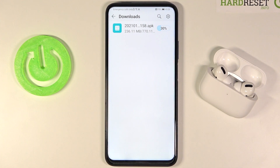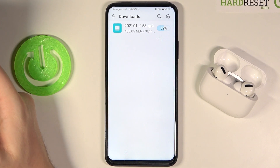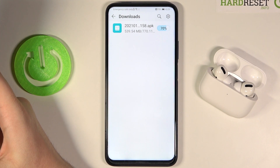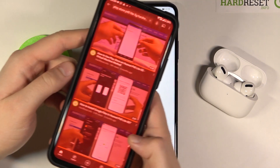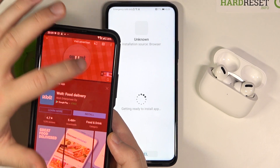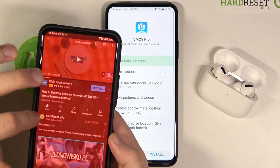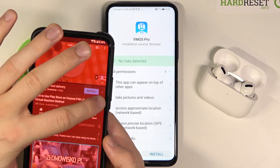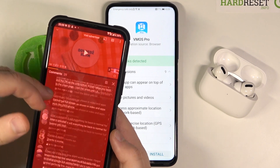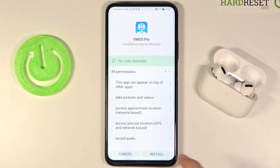If you're wondering whether this really works, you can check our other videos. I can show it on my private smartphone — it was the Play Store on the P40 Lite 5G, from hardreset.info. As you can see, we got a few videos with this virtual machine, almost 300 thumbs ups, 17 down, and 8k views. It is working — you can check the comments from people, so it works 100%.